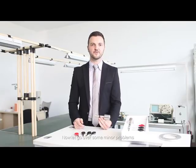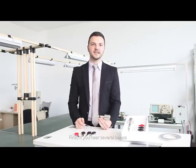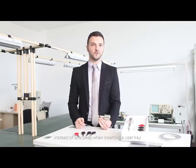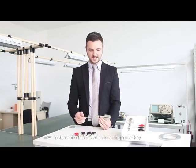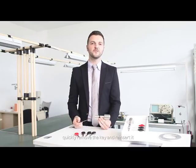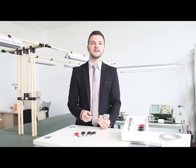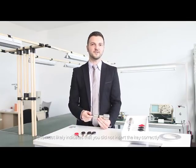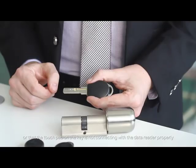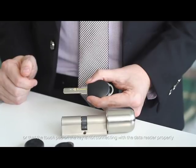Now let's go over some minor problems that may occur with your lock cylinder. First, if you hear several beeps instead of one beep when inserting a user key, quickly remove the key and re-insert it. This most likely indicates that you did not insert the key correctly, or that the touchpad on the key is not connecting with the data reader properly.